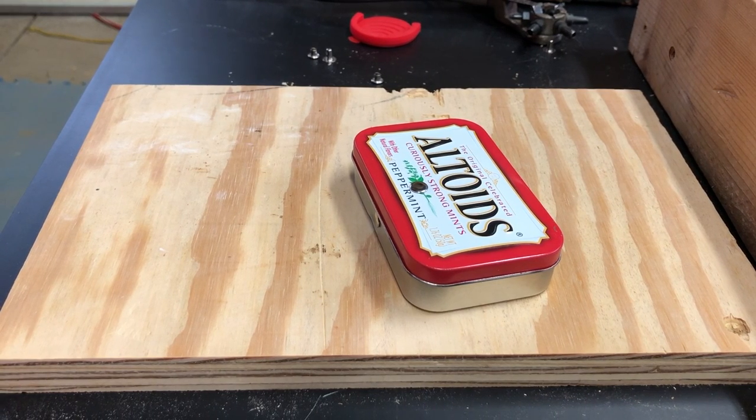Hey science fans, this is John, your science materials specialist, coming to you from my secret lair in an undisclosed location. Today I am going to show you how to turn a simple Altoids tin into a highly functional phone holder so that you can sign into your phone as a secondary device while you are doing science demonstrations or need a second camera to show things to your students while you are teaching.